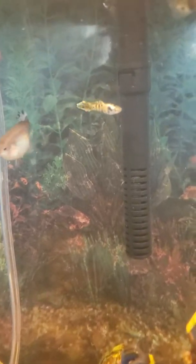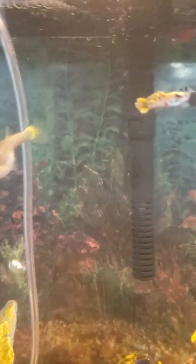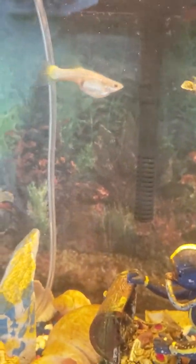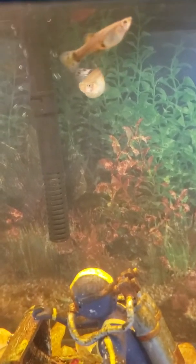I started a guppy colony with this yellow flametail male right here, then we got a yellow mother guppy who's pregnant, and a kind of purplish spotted female guppy. I'm trying to breed these to get some new fry. This one right here with the yellow spots is actually one of these two's babies — they've been the ones I've been using for my breeding.